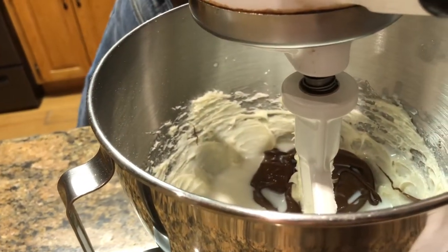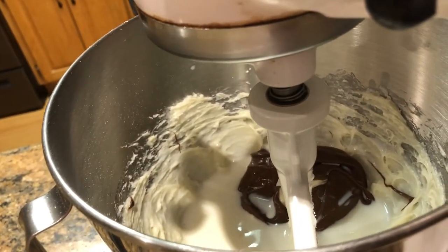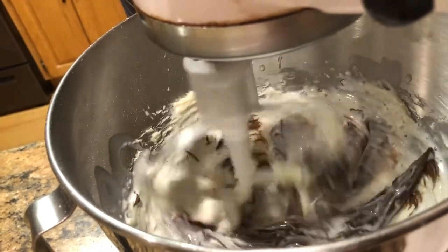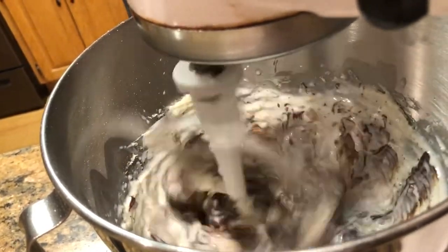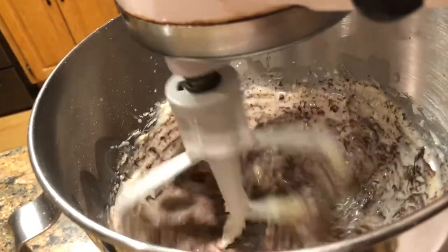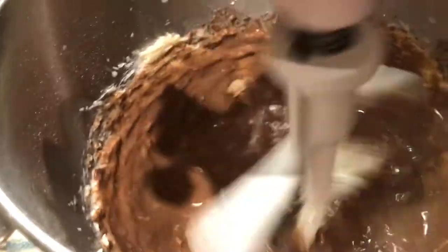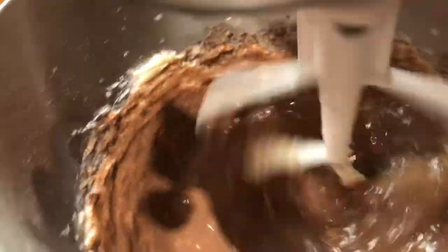Again, we want to start out slow so we don't slosh milk everywhere. Sounds like my pie crust is done — I heard the beeper — so I need to go check that. I'll turn this off for a minute.